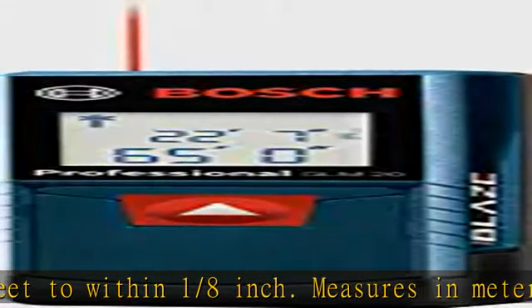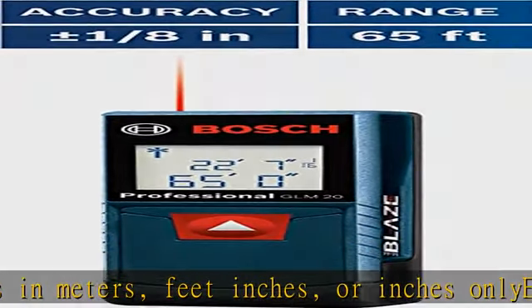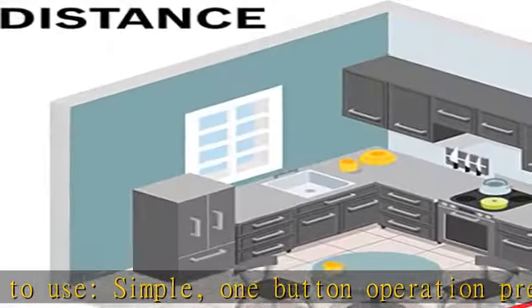The GLM20 is small enough to fit in any pocket. Lip measuring provides default real-time measurement that adjusts as you move closer and farther from target, just like a tape measure. Display features a backlit display that allows measurements to be easily read, even in dark areas.